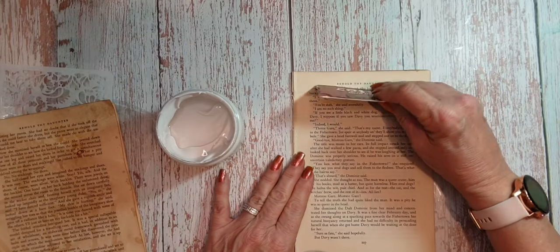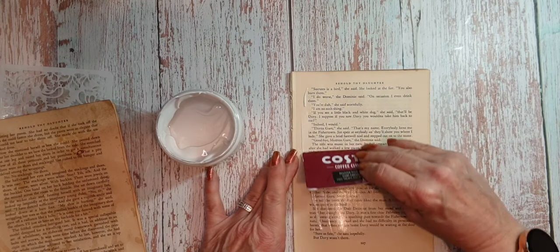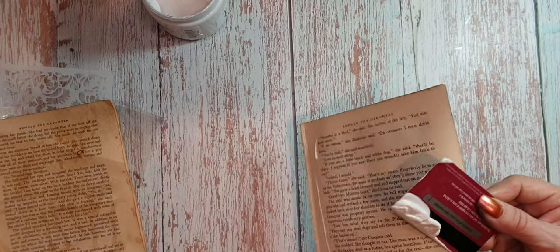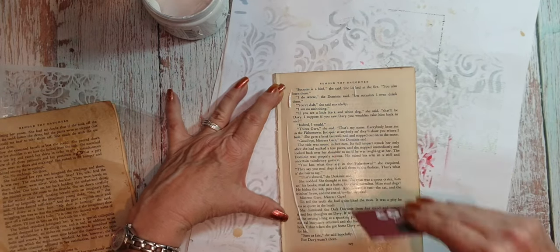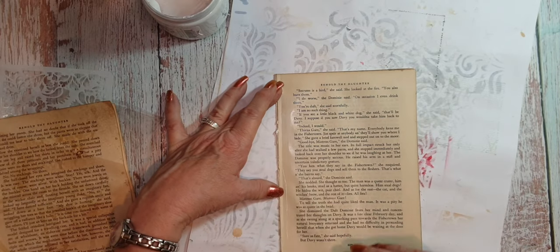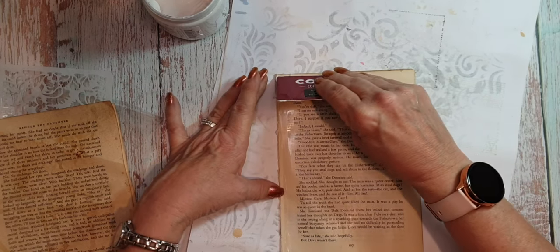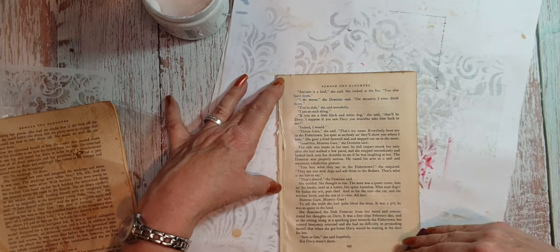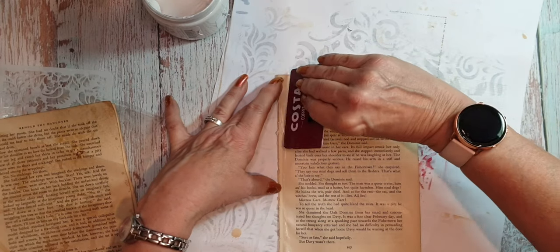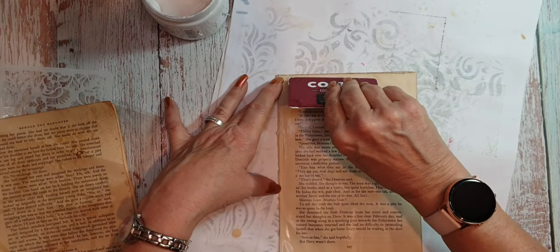All I do is I just scrape it on. I should have my messy mat down otherwise I'm going to get it everywhere. These, once they've been filled up with stencils and that, I use them in my journals as well — I don't waste anything. You can see where I've been playing with stencils and stamps. I just scrape it on and then let it dry.